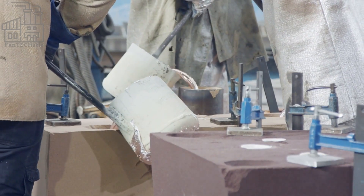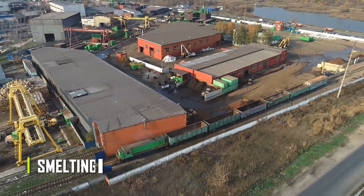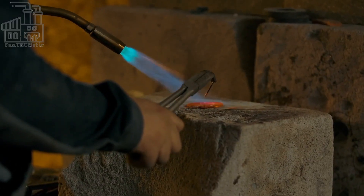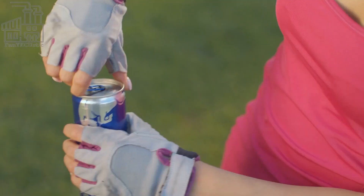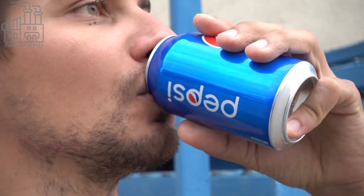To extract pure aluminum, these compounds must be broken down through a chemical process known as smelting. Smelting requires a huge amount of electricity, which is why aluminum was once known as black gold. Today aluminum is still considered a valuable commodity, used in a wide range of products from cars and airplanes to soda cans and kitchen foil. But let's focus on those soda cans.